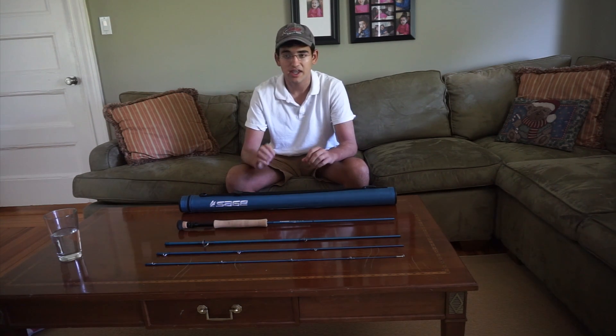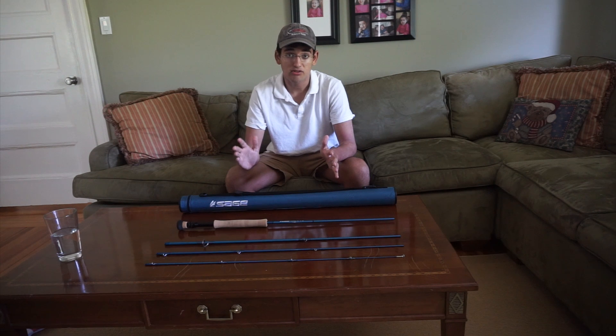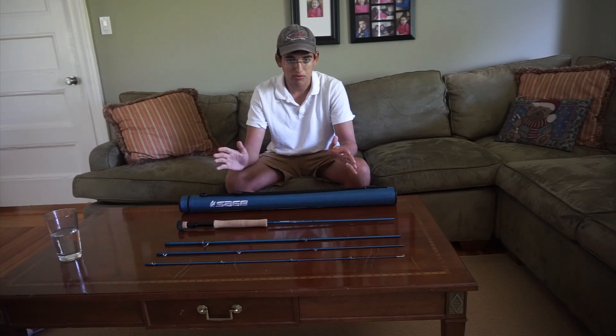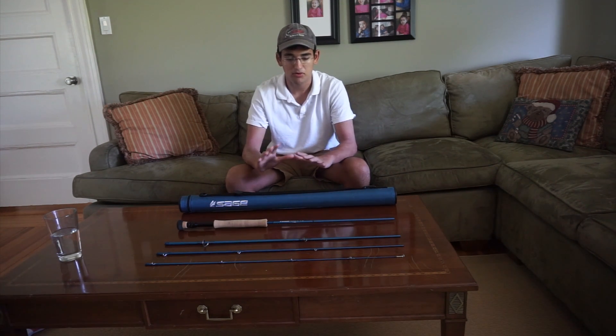Sage also has a guaranteed warranty which is really nice. I've never personally sent a product into Sage, but a lot of products in the fly fishing industry generally have good warranties. I've sent a lot of stuff into Orvis and other companies and they honored the warranty and returned it perfectly.